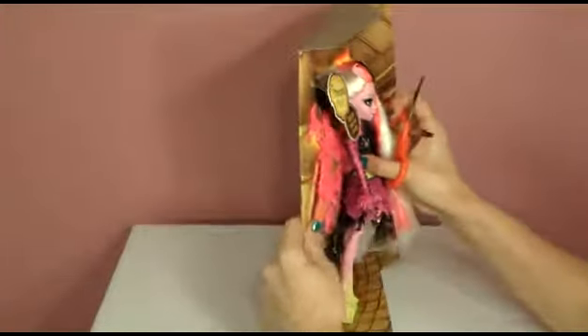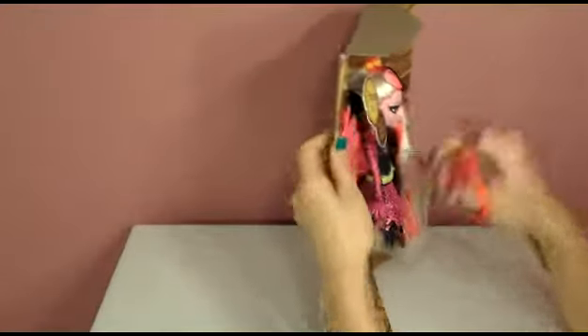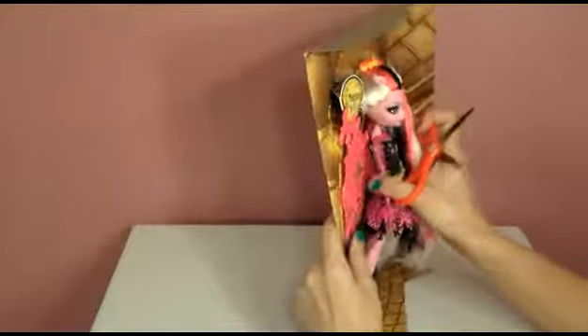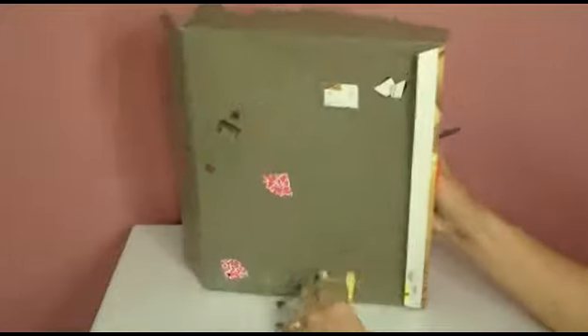Wow, she's amazing. She's got so much stuff going on. Let's check out the back.